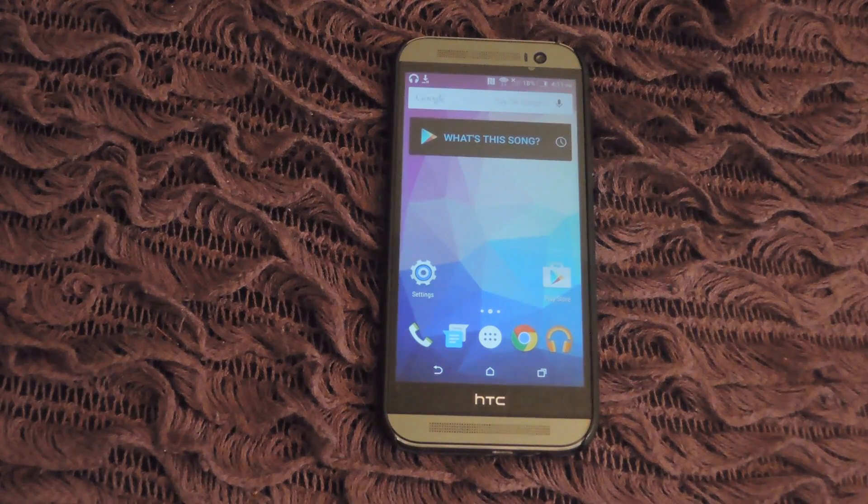Hey, what's up guys, it's Andrew and today I'm going to be showing you how to use Iris on your HTC One to never bump into anyone while you're texting again.